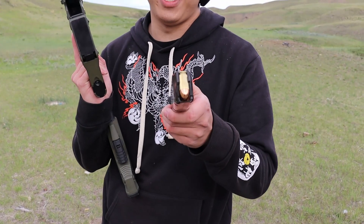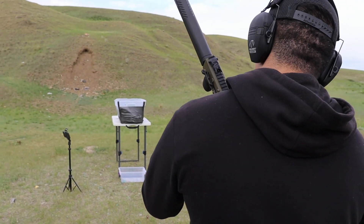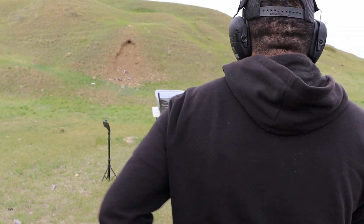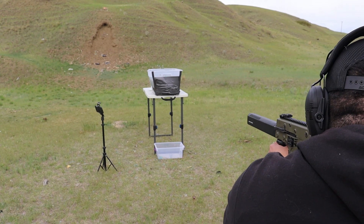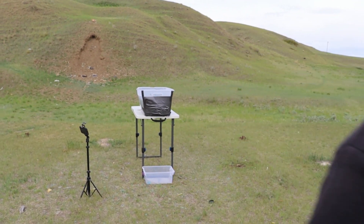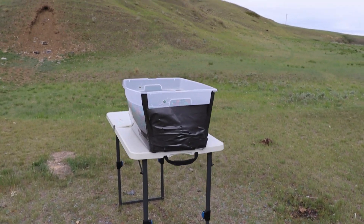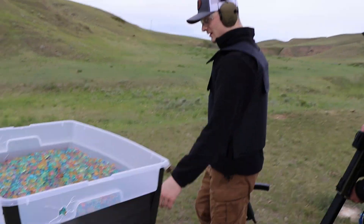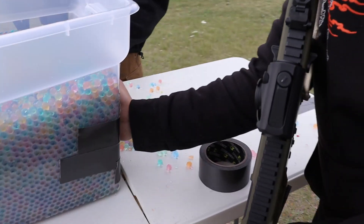Sorry guys, I cannot give you an explanation for that — I have no idea what's going on, I just know it stopped the 9mm hollow point. Now this is going to be .45 full metal jacket — we don't have any hollows left. We'll see if it gets stopped or not. And yeah, it went through — I can see it falling out of the back. It definitely went through.